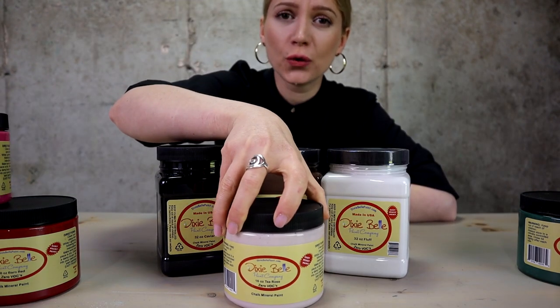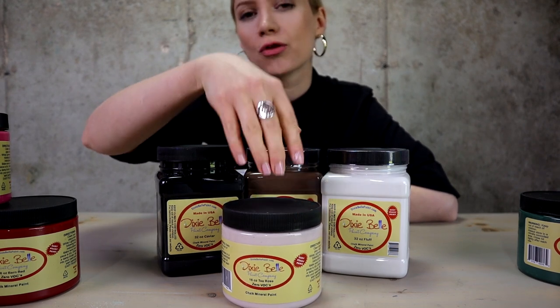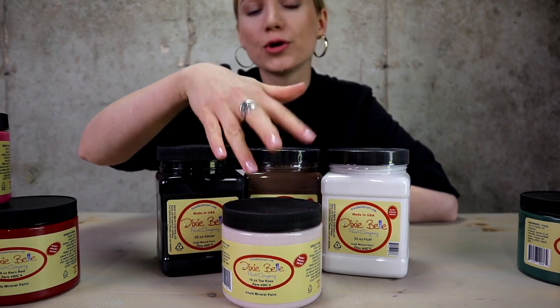And then we got this beautiful tea rose color, which, to me, looks like a warm neutral color.